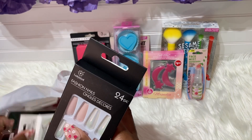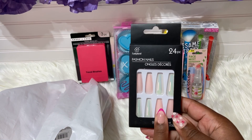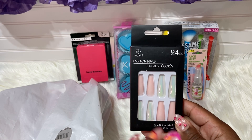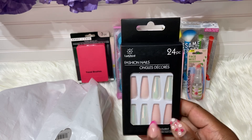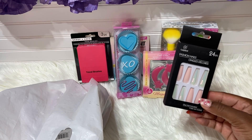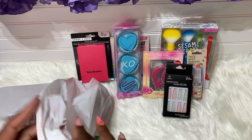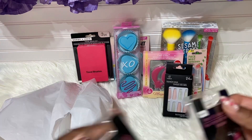Next we have a pack of nails. I've seen these at the Dollar Tree and you guys have seen me use them as well. I love this color — it's very neutral and can go with any outfit, any handbag, any event. It's the coffin shape and it says color, non-glue — so yes, you will need glue with those.